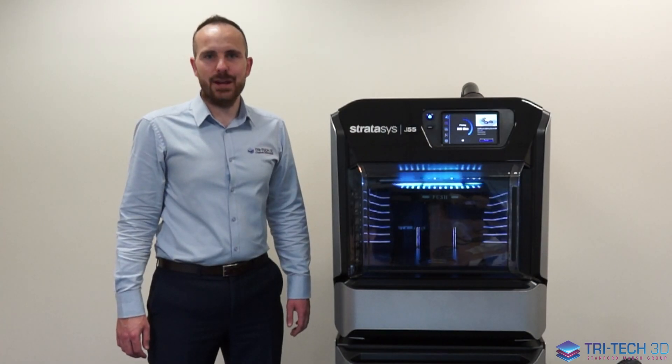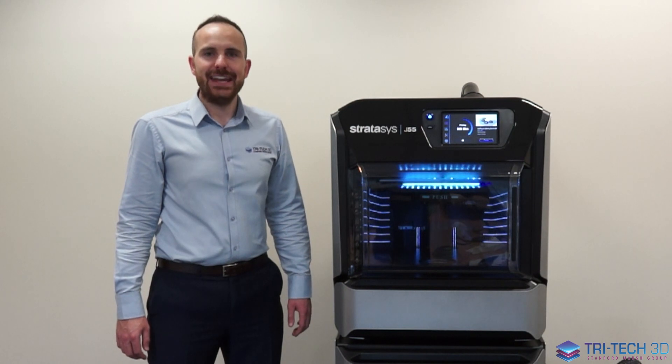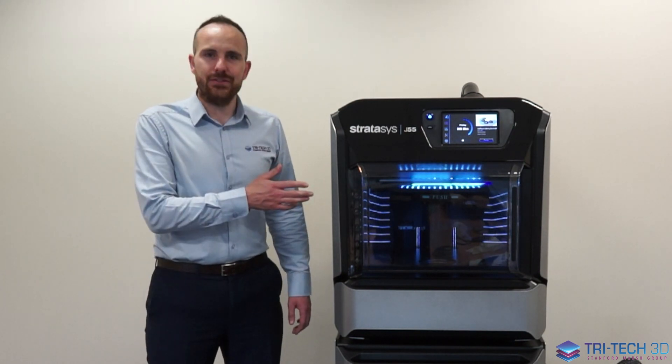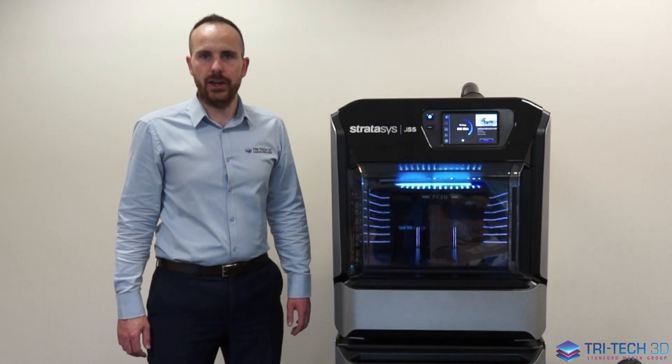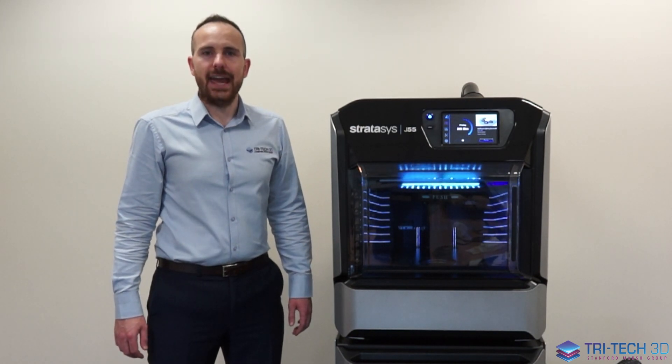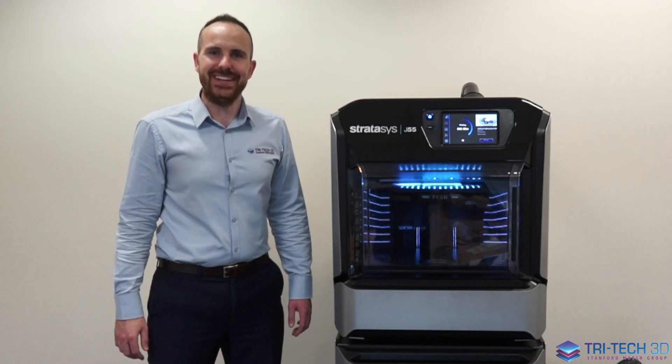Thank you for taking the time to watch today's in-depth video. If you have any other questions about the J55 or any other printers in the Stratasys portfolio, please feel free to get in touch with myself and the sales team here at Tritec 3D.